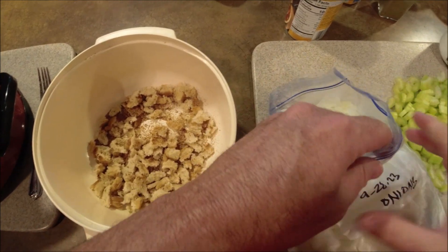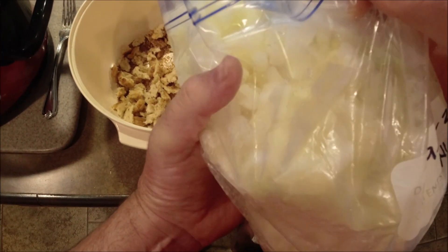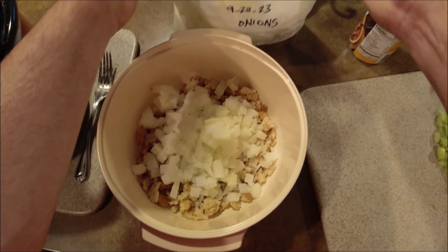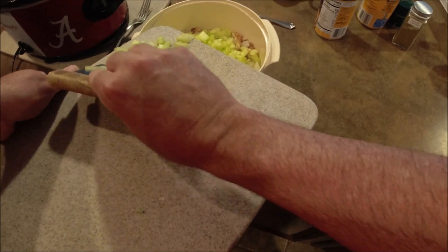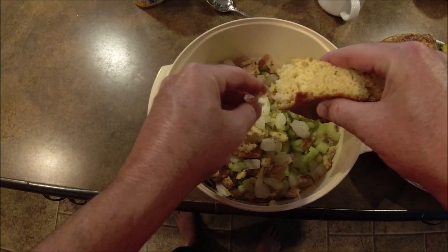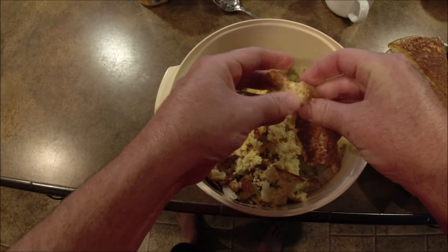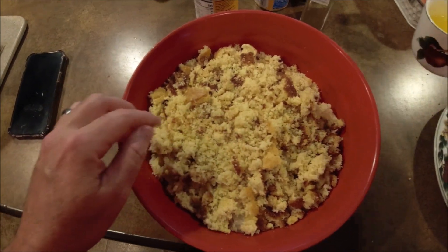I almost left off a key ingredient — about one medium onion. I keep onion diced up and in the freezer; I just got this out so I'm gonna eyeball it. Anything that calls for onion, it's hard to put too much. I want to add our celery to the bowl. It's cool enough to handle, so I'm gonna start crumbling up this cornbread now — just crumble up the whole thing. I may need a bigger bowl.